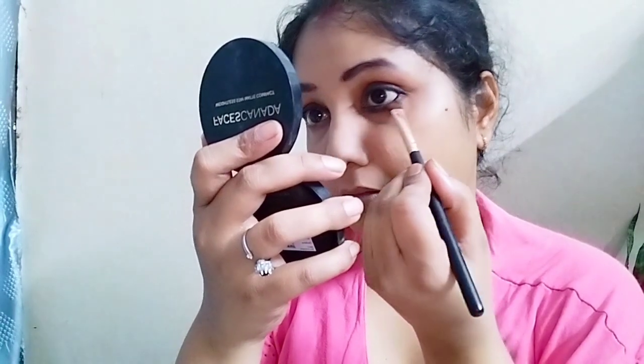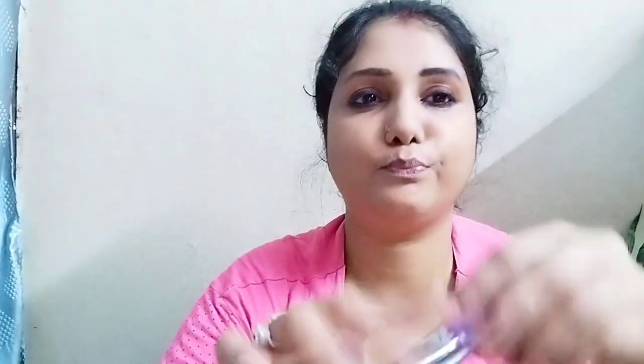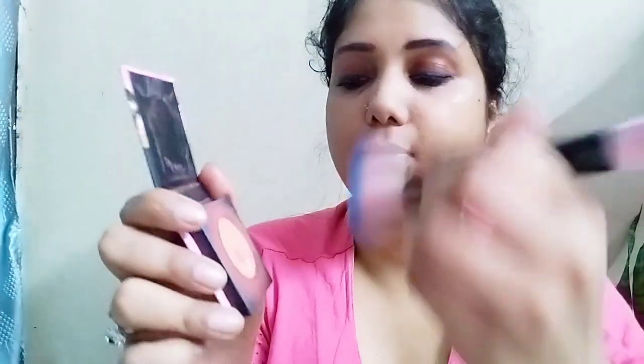I am applying it like this. Then I use the light shade which I originally applied before, on the upper lash line. I will not apply falsies here because this is a waterproof mascara and it is very voluminizing for the lashes, but if you want to apply falsies it is totally up to you.